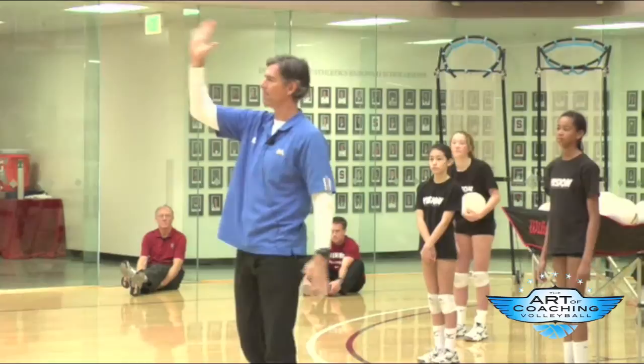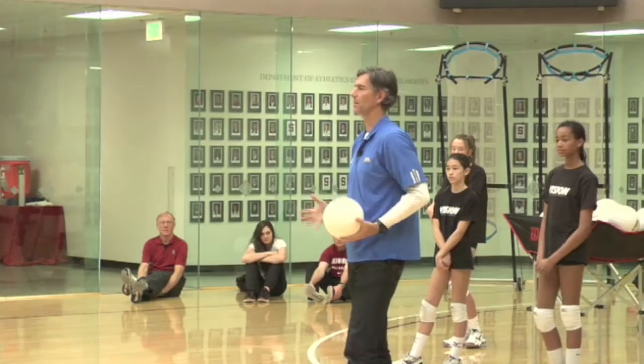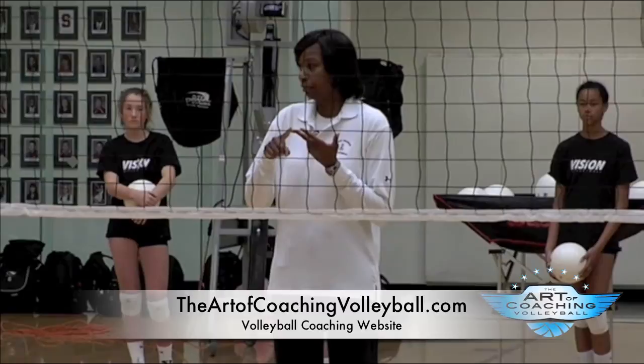Looking at my reflection in the window, I think there is a balance between the two. The little wrinkle I will add is that in serving, as in all skills and in the game of volleyball, there's a hierarchy in my mind that players deal with: there's not trying, there's trying, and then there's execution. The people who execute are the ones who are going to be on the court, not the people who just try.